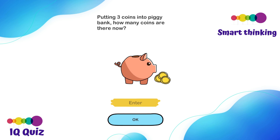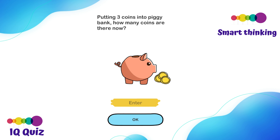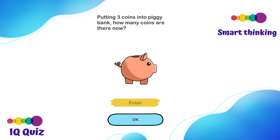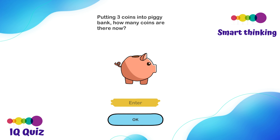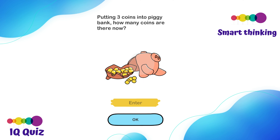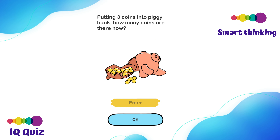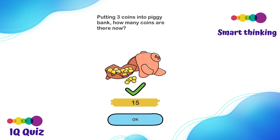Putting three coins into a piggy bank — how many coins are there now? Maybe there are going to be three coins inside because you're gonna put three coins. Let's put the coins in the piggy bank — you said there'd be three. Nope, it's not three. What about three inside and putting three more — maybe six? Nope. Actually, the answer is you have to first double tap the pig to break it. Let's count: one, two, three... all the way to fifteen. There are fifteen coins! Yep, we did that very well.